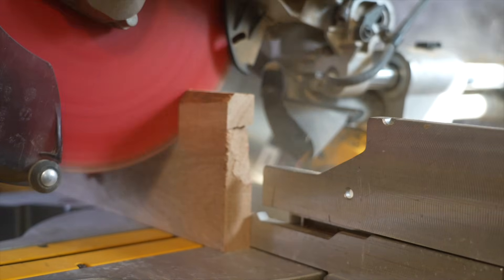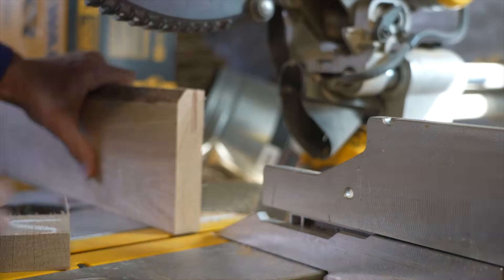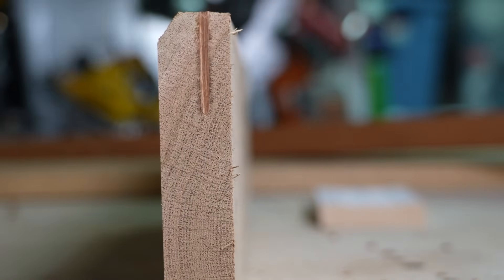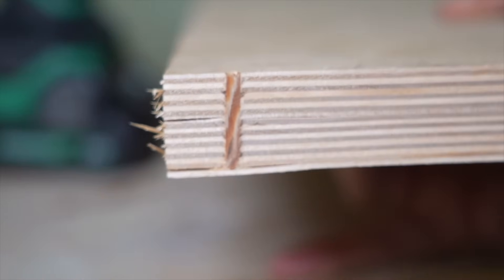One of the more intriguing aspects I learned during testing is that even though it's a nail, it has superior holding strength when applied correctly. That's because of a process called linden welding — where the fibers of the nail fuse together with the fibers of the board due to heat and friction. If there's no cracking or blowout, this seems to happen every single time, no matter what the material is.